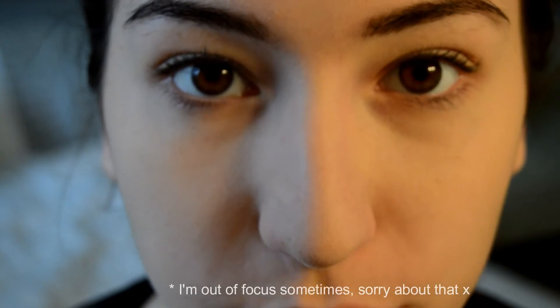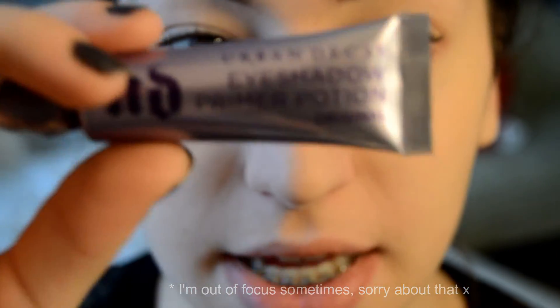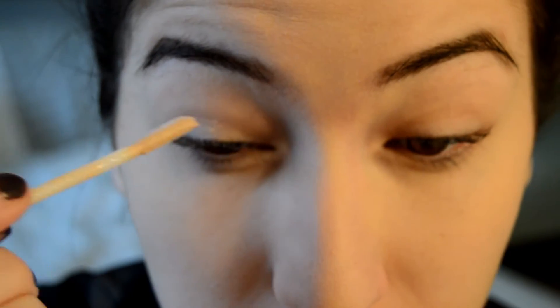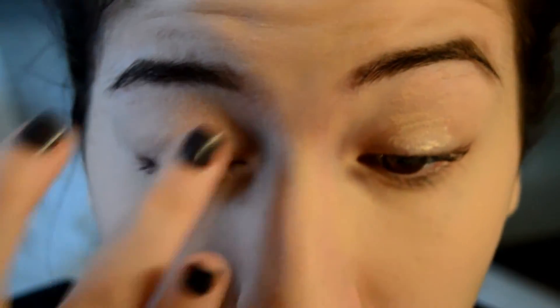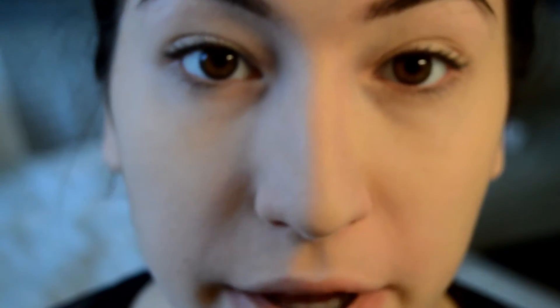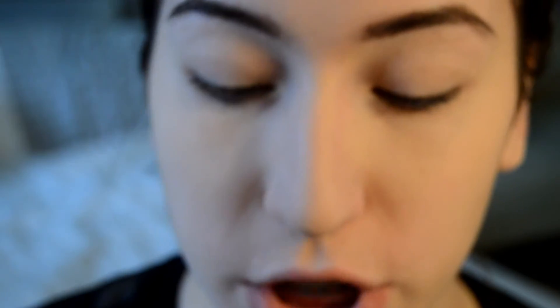I've zoomed in on my eyes now because we're going to start with the eyes. The first thing I'm doing is taking my Urban Decay Primer Potion and putting that all over my lids so that the eyeshadow stays — I'm going to add some product and blend it out with my ring finger. Then I'm taking this cream eyeshadow palette from Topshop and I'm going to use the gold shade. I'll take an eyeshadow brush, put some product on it, and apply it to my lids — this is going to help the eyeshadow stay in place because we will be doing a gold kind of smokey eye.